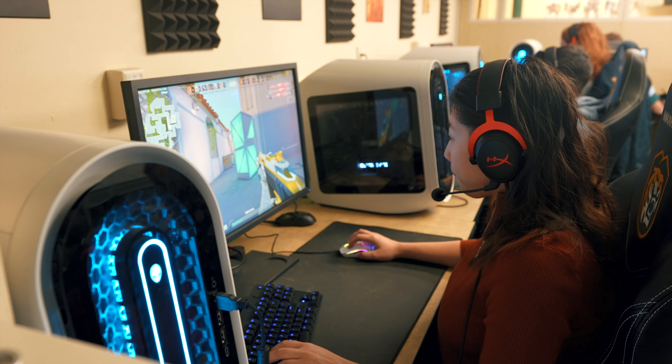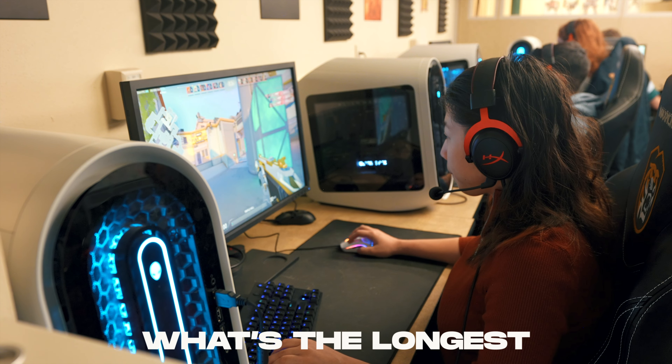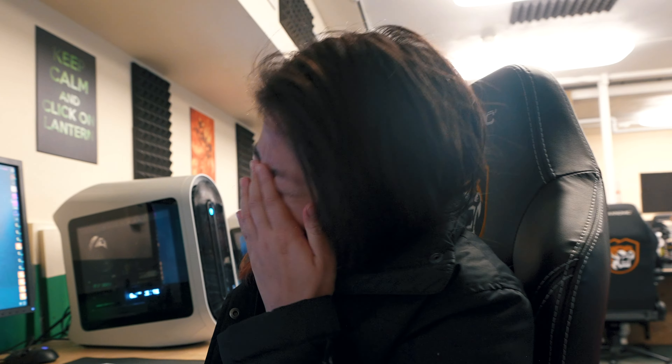Time is moving fast, and Prim has been gaming for a hot minute now — she could be back any minute. What's the longest you've been here? Eight or ten hours. What? We've got to move fast, let's go.